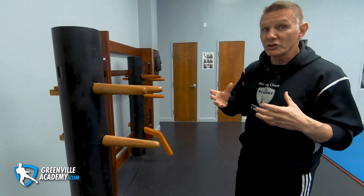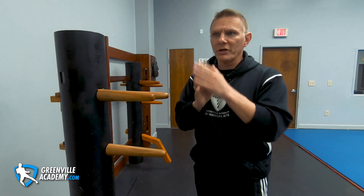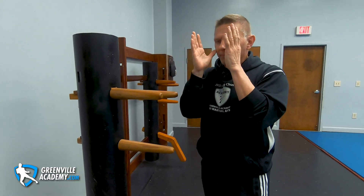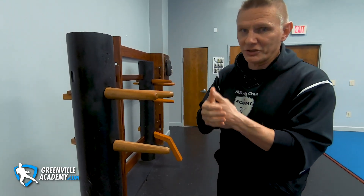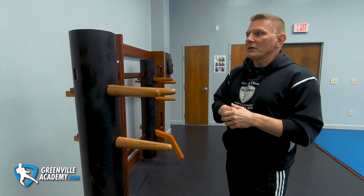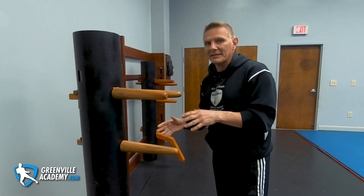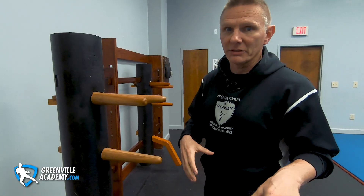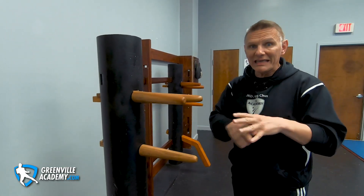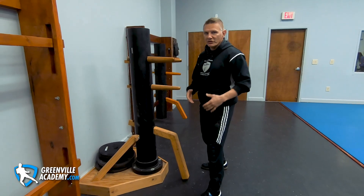I'm not breaking everything down and giving full instruction — that's beyond the scope of this video. I want to alert you to the application opportunities so we don't make the mistake of being either too hyper-traditional — treating the dummy like a museum piece — or too dynamically application-based while diminishing the importance of the forms. Forms are structures and tactics to practice, use, and adapt to new experiences. Section seven goes back to low line assaults — this is the bong style section.